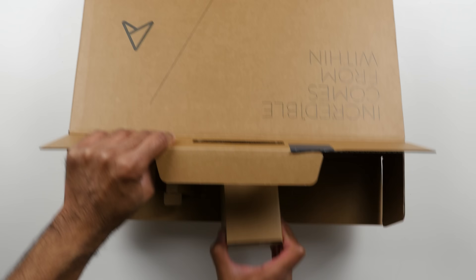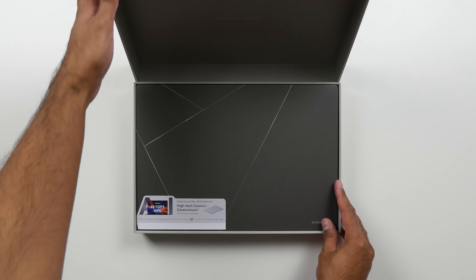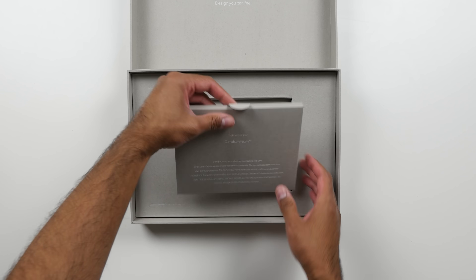Now inside the box, there is a 65-watt fast charge adapter supplied, and then we have a separate box with the S14. You also get a pack with some paperwork. And here it is.